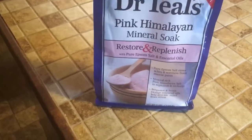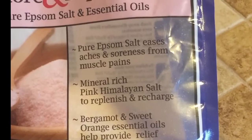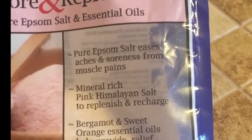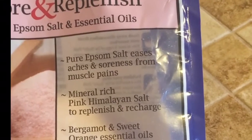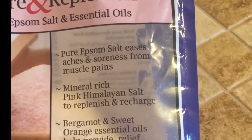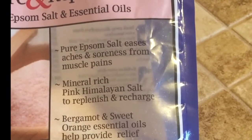It smells like oranges. It says pure Epsom Salt eases aches and soreness from muscle pains. Mineral rich pink Himalayan salt to replenish and recharge, and bergamot and sweet orange essential oils help provide relief from stress.